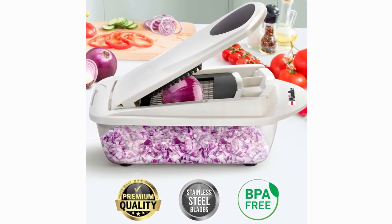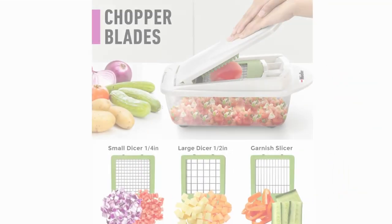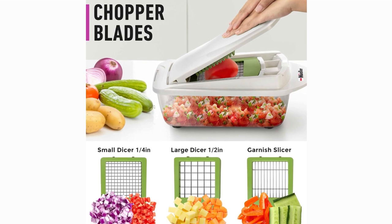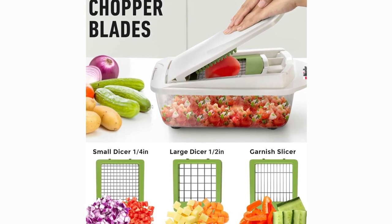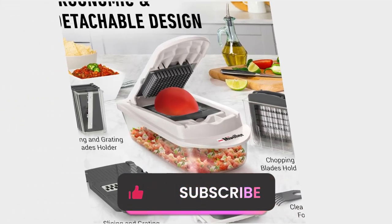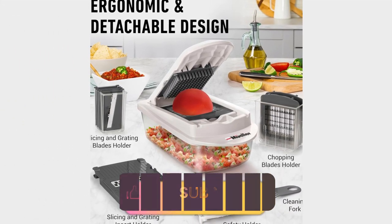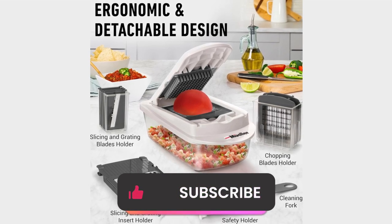Whether you're a seasoned chef or just starting out in the kitchen, the Muller Pro Series 10-in-1 Vegetable Chopper is a must-have tool that will elevate your cooking game. Thanks for tuning in, folks. Don't forget to like, comment, and subscribe for more kitchen tips and tricks. Until next time, happy cooking!